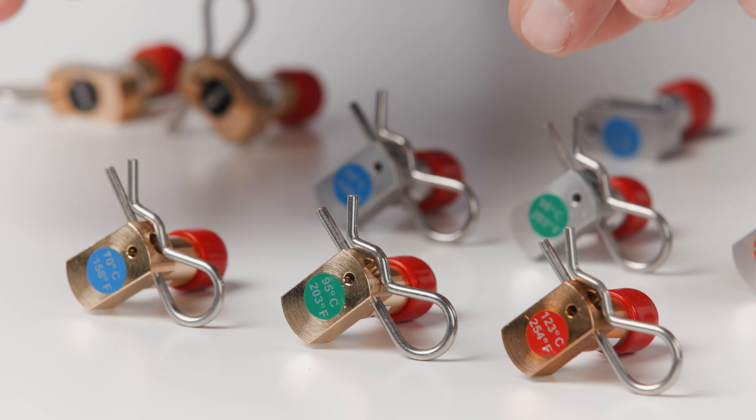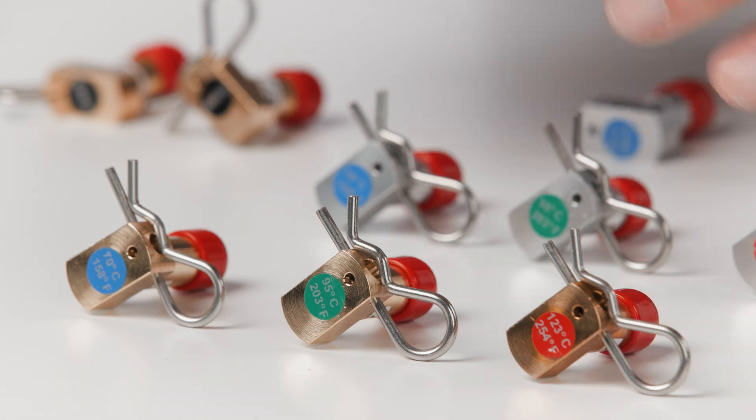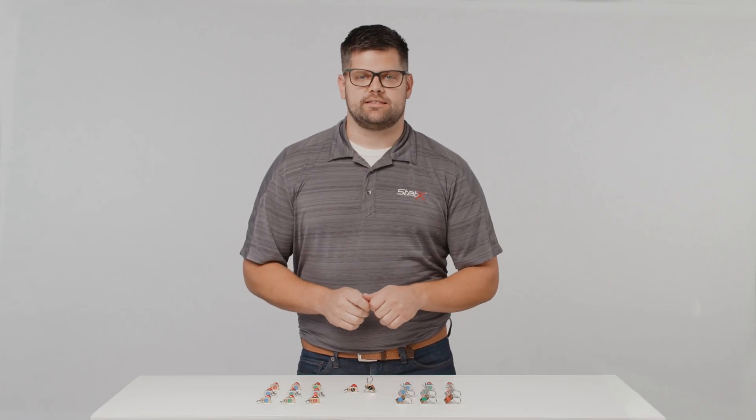Another type of activation head is the thermal manual version. It comes both with a temperature rating and a manual pull pin override option. Do not pull the pin on this device unless you want the generator to activate and have the aerosol discharged to suppress a fire.